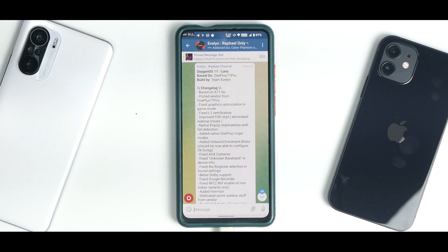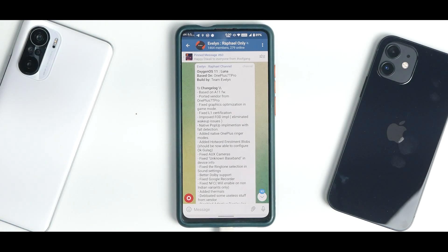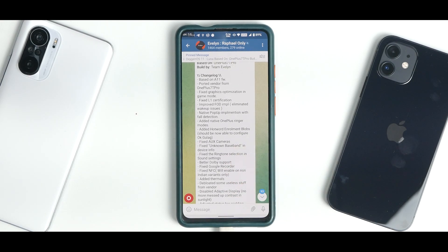To begin with, we're going to talk about the changelog first, then we will see the flashing steps recommended by Team Evelyn, then we will see the files that we need, and finally we will do the flashing process. So let's see — OxygenOS 11 Luna, based on the OnePlus 7 Pro, built by Team Evelyn. Brilliant job, guys.